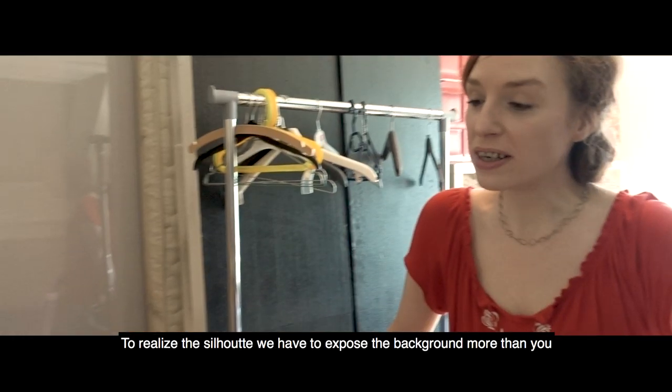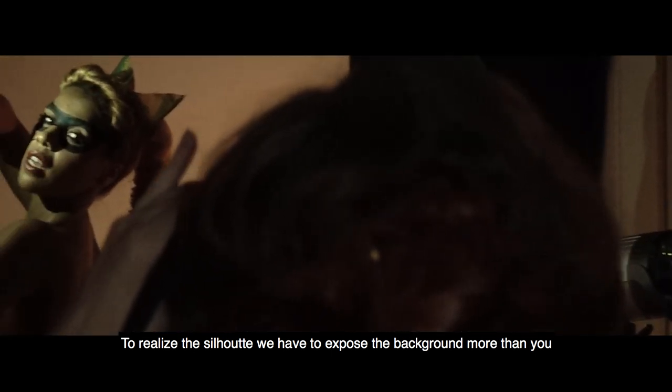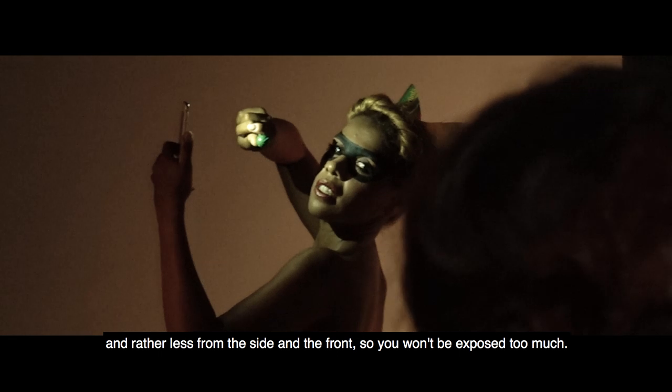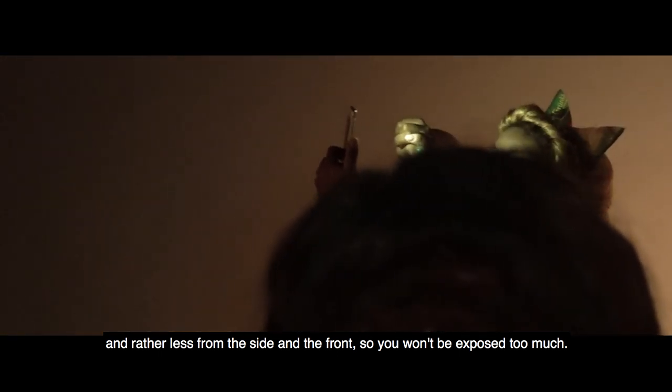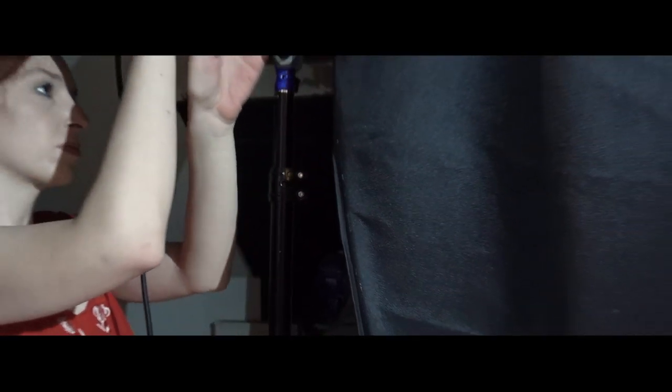But to make a silhouette, we have to make a light on the back, and just a little bit on the side or from the front, so that the mirror is not so lit.